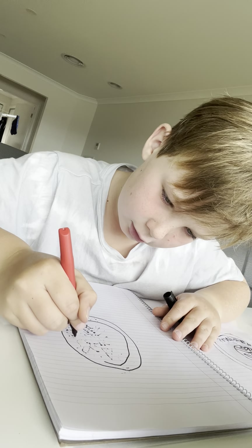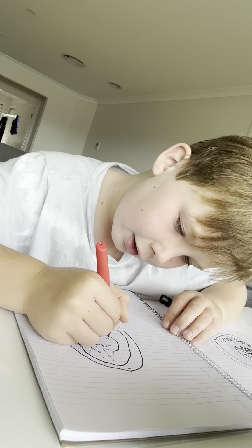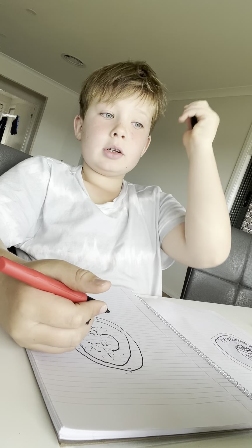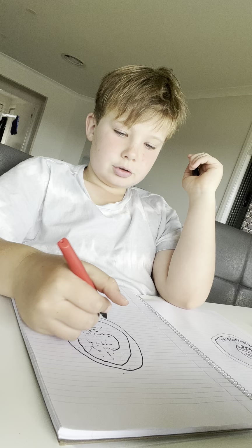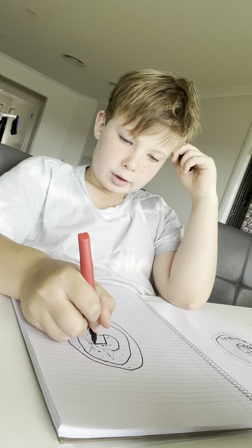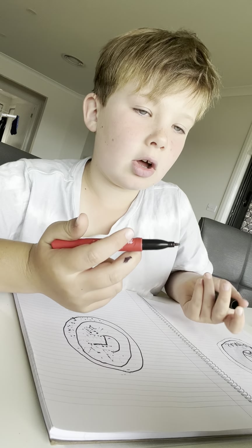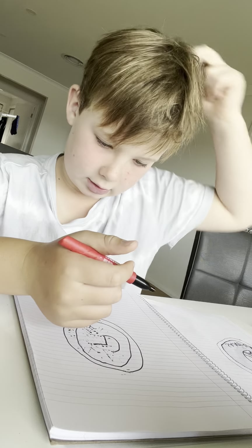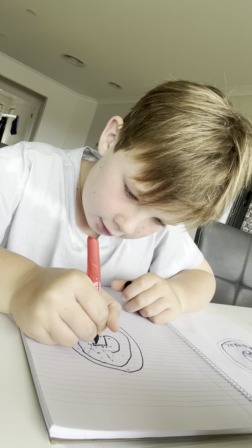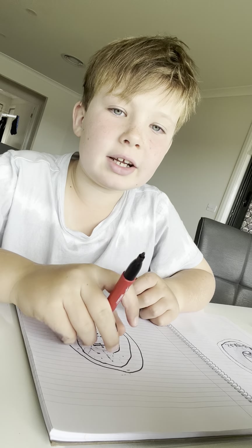Go check out that PSG video. Now draw a half circle, then draw up and then go across. You guys might be wondering what we're drawing — you go down and then go like that.